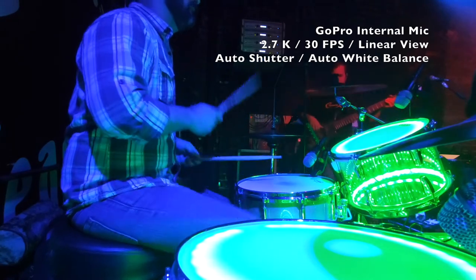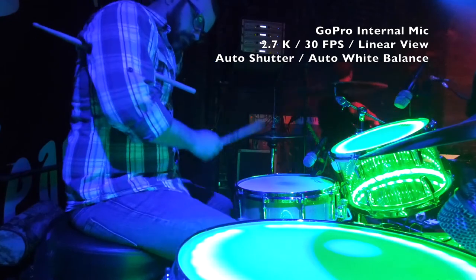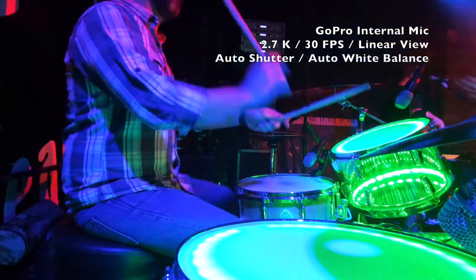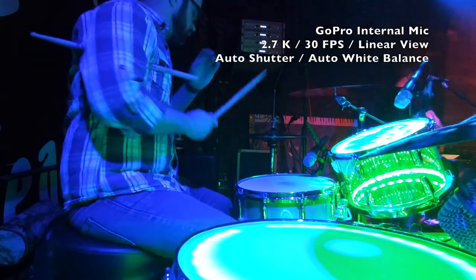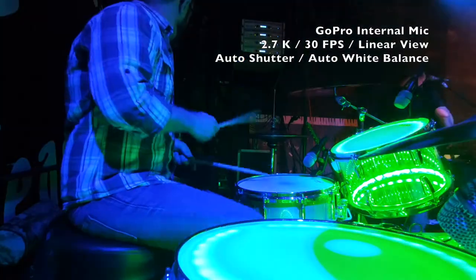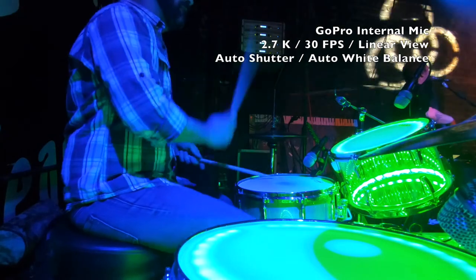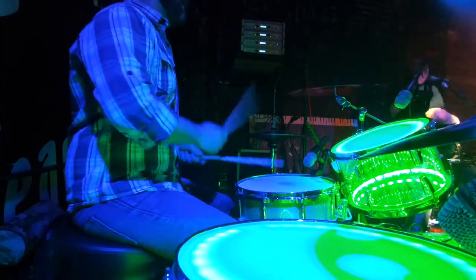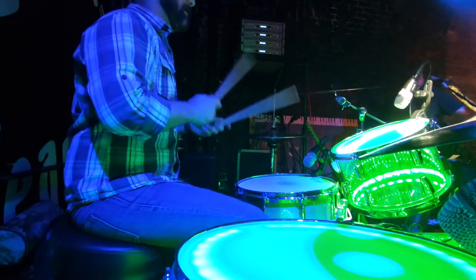So this is the GoPro with the internal mics. Notice with the case on it, it does kind of sound muffled, even though the total sound of the drums is not terrible. And especially every time I hit the right-side crash, it instantly overdrives the mic and sounds terrible. So there you have the GoPro with the internal audio. Obviously it looks better than last time — I've gone in and color corrected the footage. It looks pretty good, and it really doesn't sound that bad, but we can make it sound better.